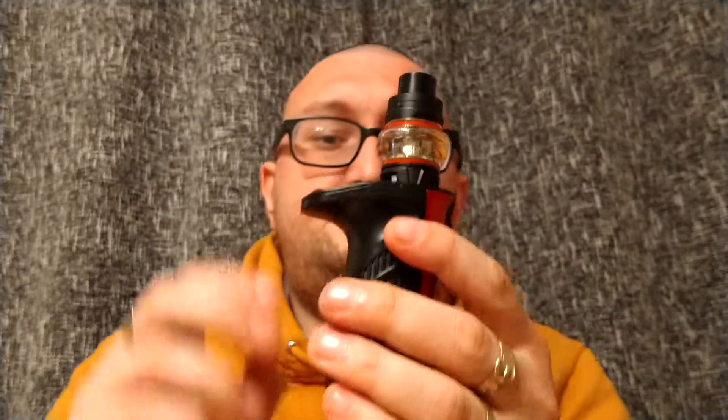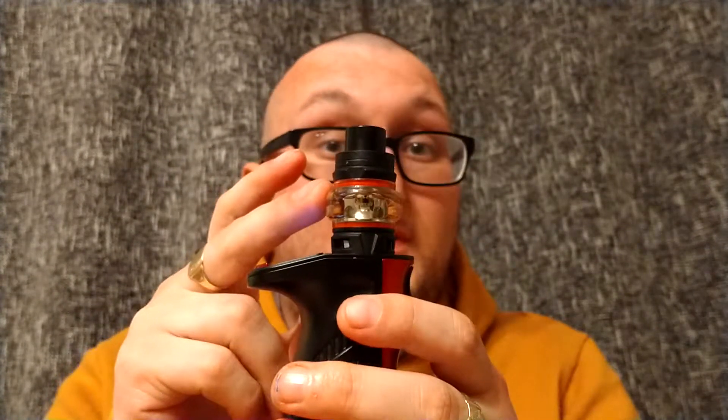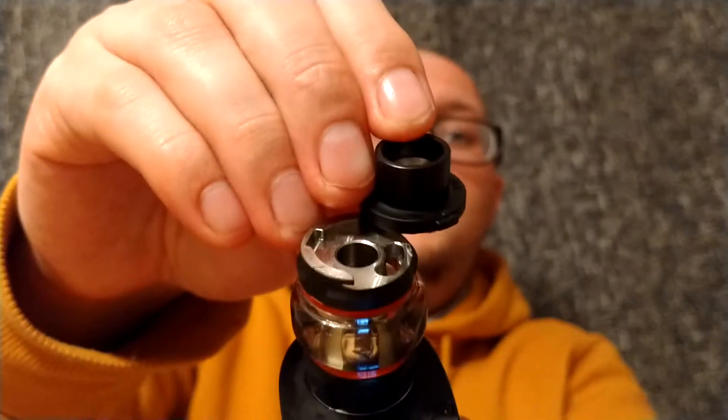I'm not going to cover the tank too much, mainly because it's the same tank as in the V9 kit, just a bigger version of it, so I'll mainly focus on the mod. Quick overview though: the tank is a 5ml capacity bubble glass tank with a replaceable 810 drip tip, a button release — push it in and you manually swing it open to reveal the fill hole — and bottom adjustable airflow.